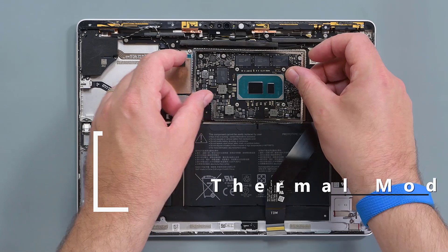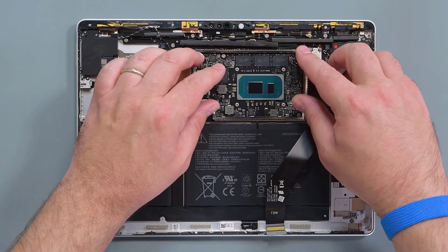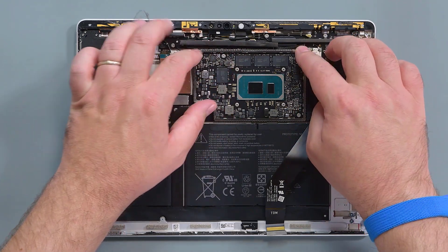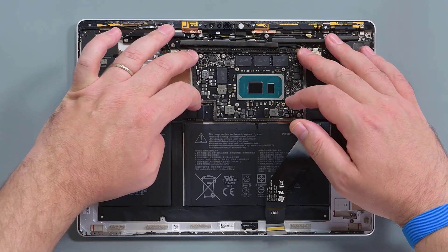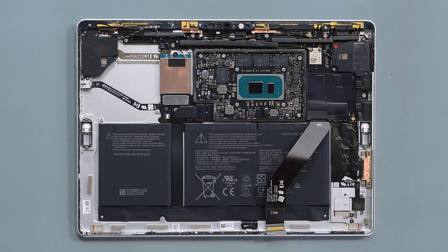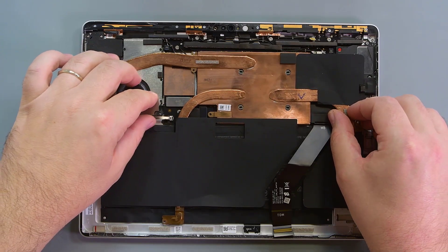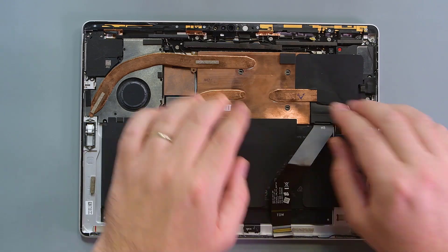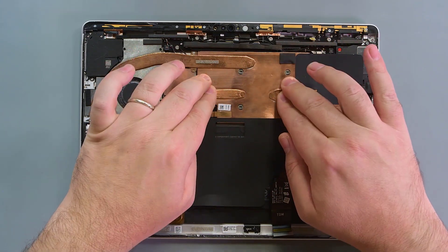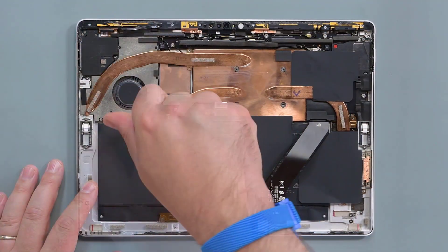To reinstall the thermal module, begin by replacing the spring gasket. Use your fingers to press the gasket into place, and then ensure that it's fully seated along its perimeter. Set the replacement thermal module into place over the device, aligning the copper shield over the spring gasket. Press down along the perimeter of the shield to snap it into place over the spring gasket. Reinstall the 12 screws securing the thermal module.